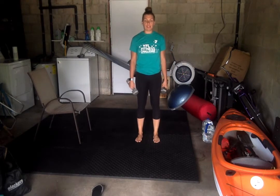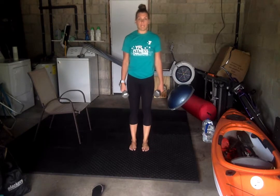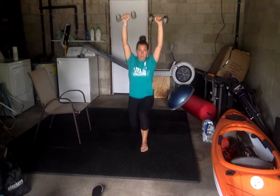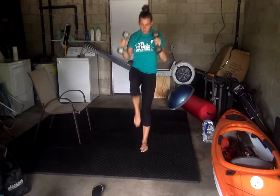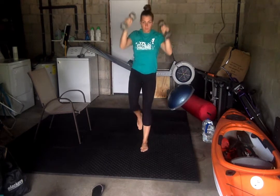Reverse lunge, overhead press with that high knee crunch. It's our first exercise. We're doing 10 per leg. Weights up. Ready? Go. Crunching up. Switching sides. Ready? Go.